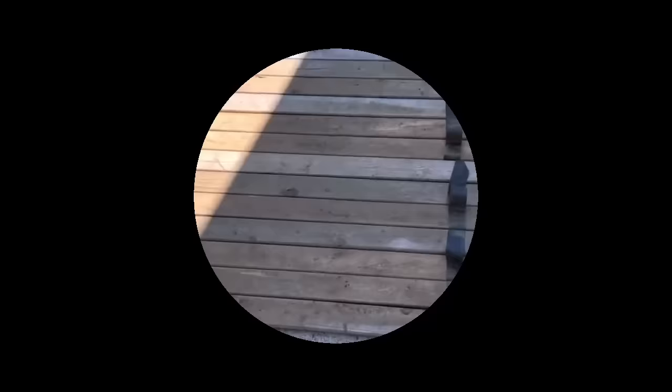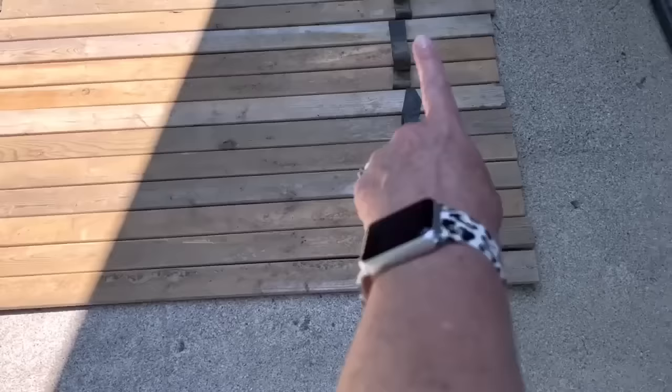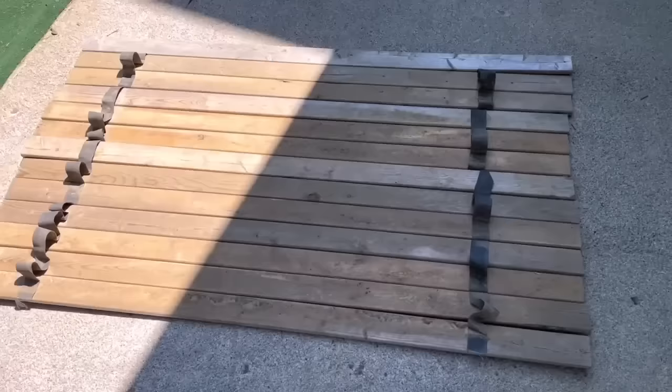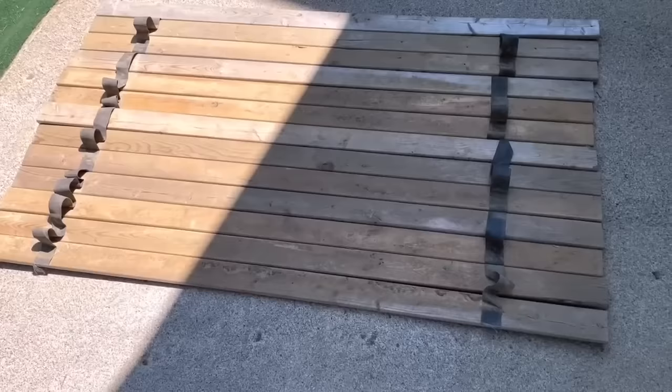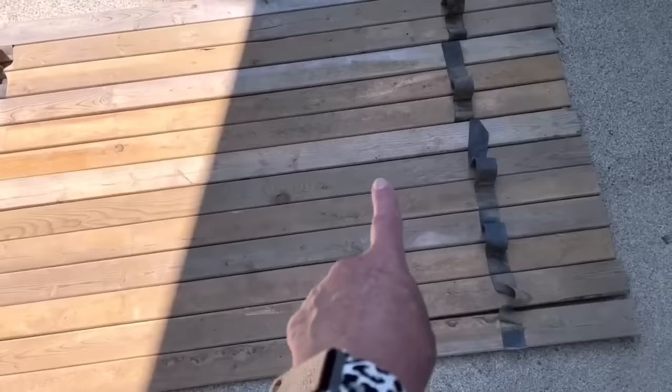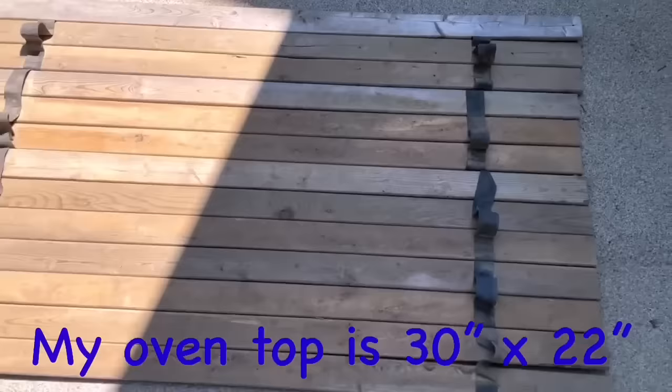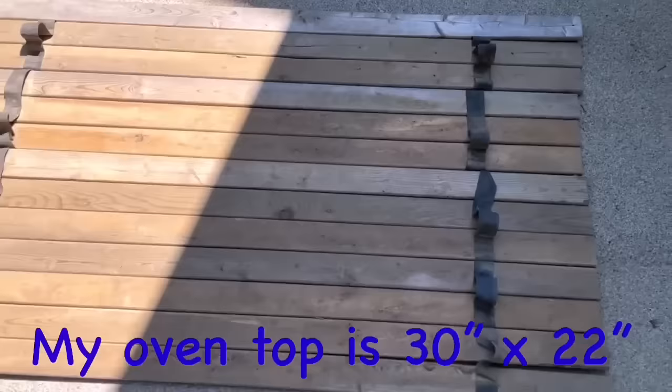These pieces of wood belong to my neighbor — they were using them for a temporary path, which is why they're stapled together with burlap. Using these pieces, I need to end up with a 22 by 30 inch piece. I'll cut 30-inch pieces until I get to 22 inches, then use the last one to make two sides for the noodle board or stove cover. The wood needs to be sanded and cleaned first.